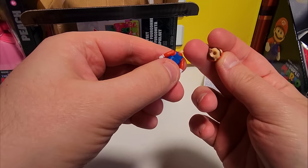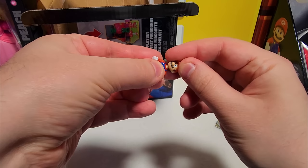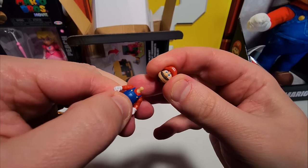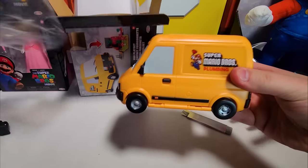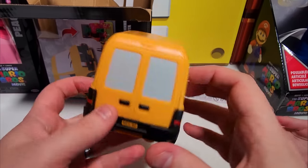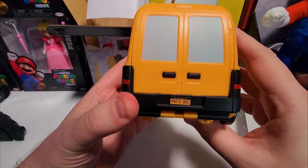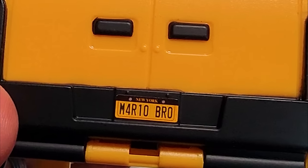A few moments later — he broke it now. Ryker broke his head! Mario's head! He didn't even last. Okay, he snaps back in there. Headless Mario! We have Luigi on the right side of the van. Mario is on the left. The license plate says Mario Bros. — the A is a four.